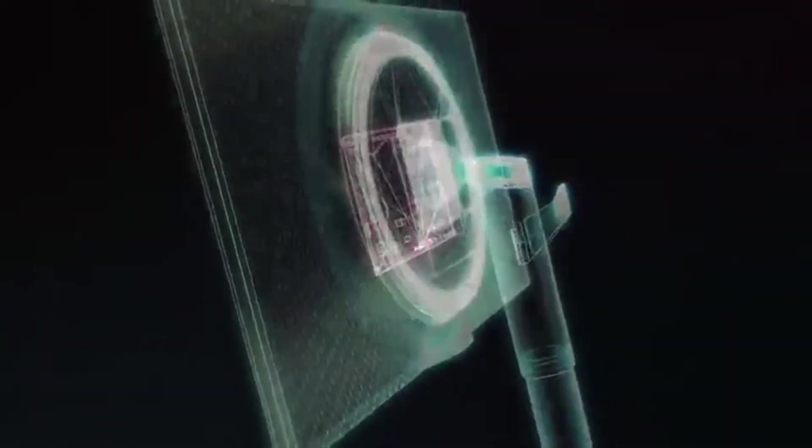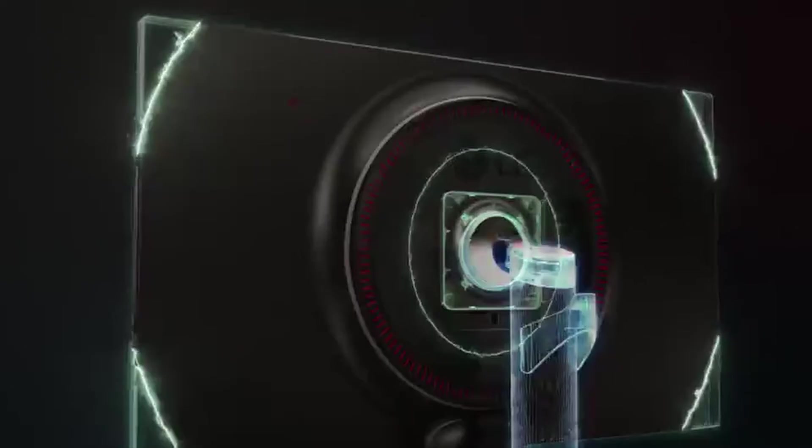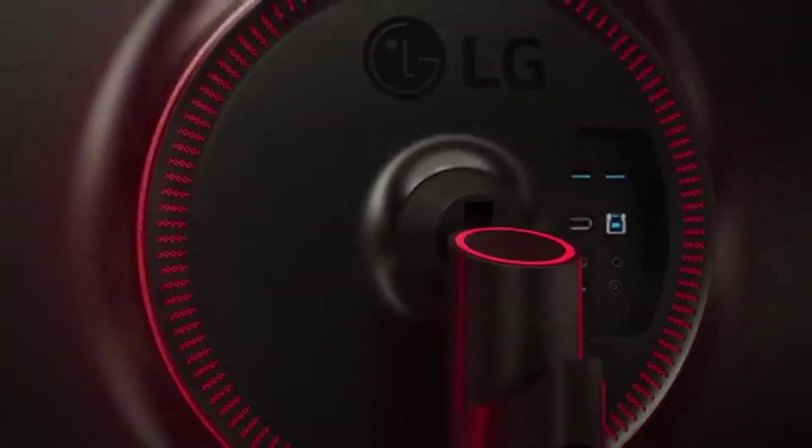The best G-Sync monitors will help you get the most from your Nvidia GPU of choice. You could soon be packing one of the newly released Ampere RTX 30 series graphics cards, but unless you've got a decent monitor to show off those glorious graphics, you're not going to be getting the ultimate gaming experience from your investment.